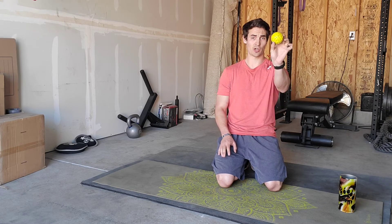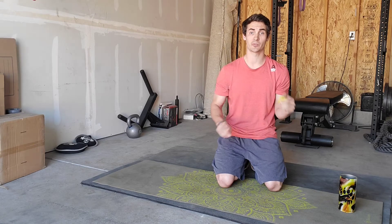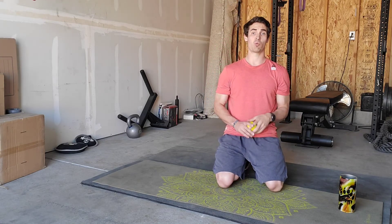Finally, you could use any type of hard ball that you have. I've got a little trigger point ball here, but a tennis ball, softball, baseball, or lacrosse ball — anything that you have can work as well.